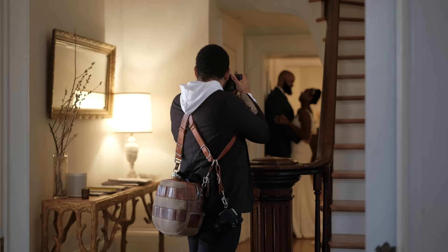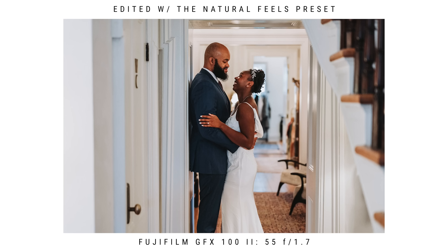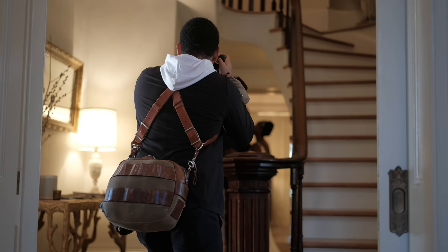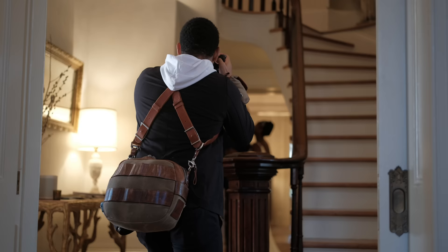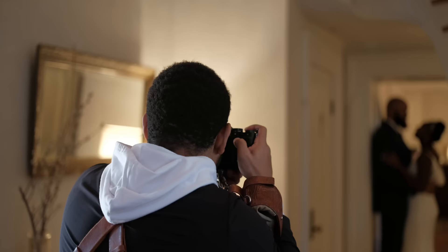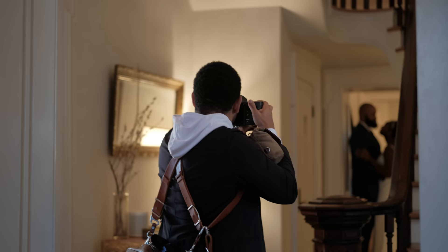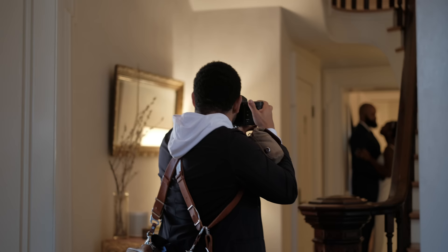Anything you can do to create leading lines in your shots helps out so much. You can see here I'm using the stairs on the right and also the doorway they're standing in to create leading lines. No matter how much time you spend letting your couple fill in the gaps of their pose by having fun together, make sure you don't miss out on the details.